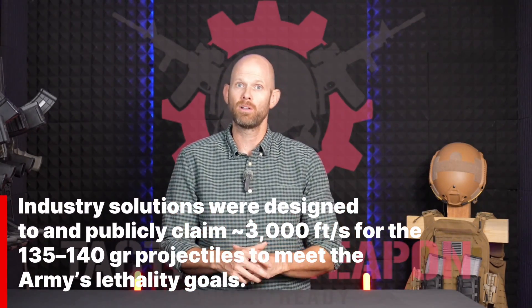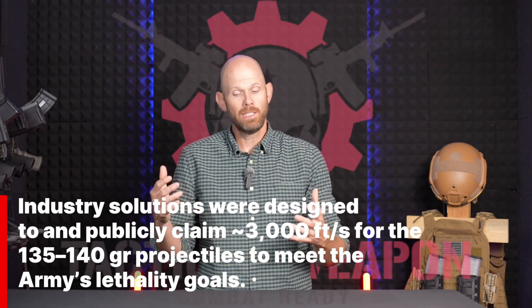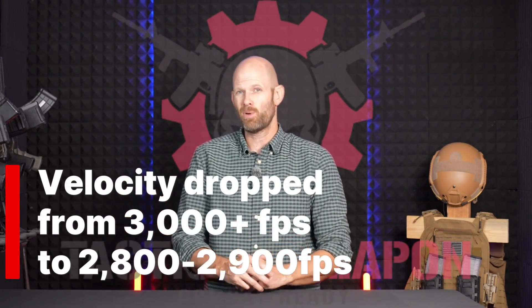Now this is a good thing, but it raises different problems. One of the reasons why they chose the M7 and specifically the 6.8x51 cartridge was they wanted to get very high velocity out of a shorter overall rifle platform. They needed that 13-inch barrel in order to reach the high velocity required to defeat high-end body armor. Now that we're cutting off about three inches of barrel, we're dropping in velocity and we're not getting to that 3,000 feet per second mark that they actually wanted.